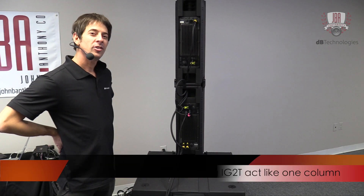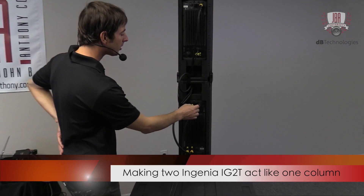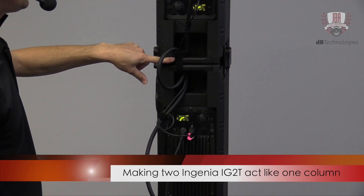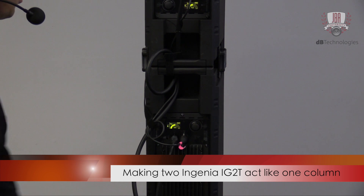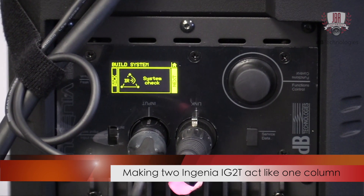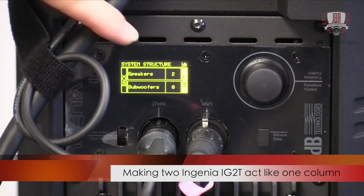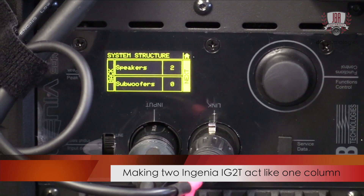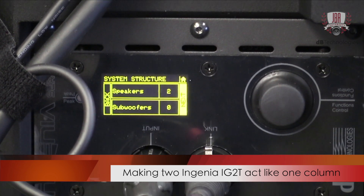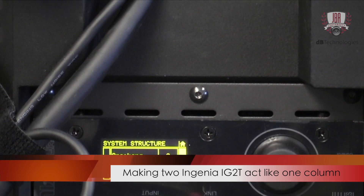Now I'm going to show you how to set up the Ingenia system when you have two paired together so they act as one column. It's quite simple — there's an infrared transmitter-receiver on each of these handles. So when I click 'Build System' here, it does a quick infrared scan. It detects that there are two speakers, so it now knows there's a second Ingenia. Anything I do in the DSP gets applied to both. Also, the top screen will flip upside down so it knows that unit is inverted.